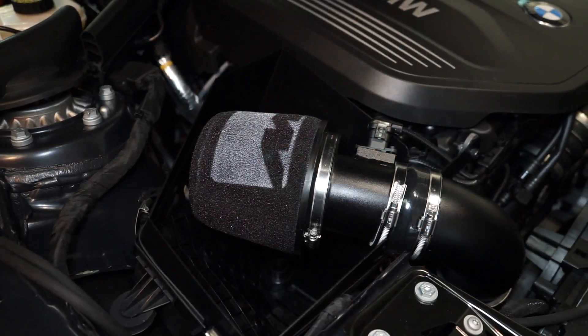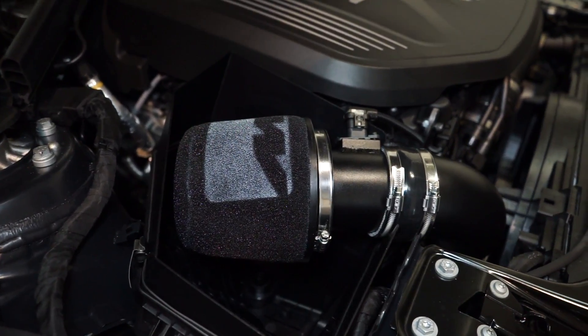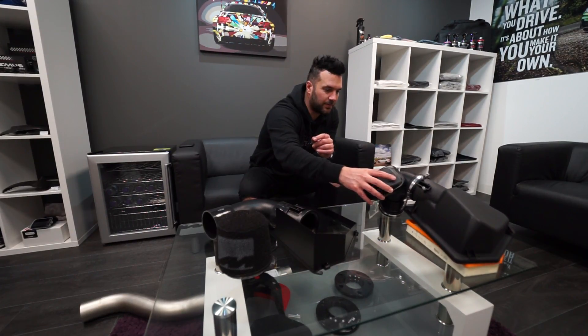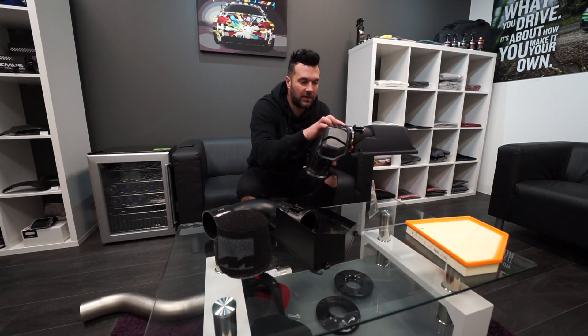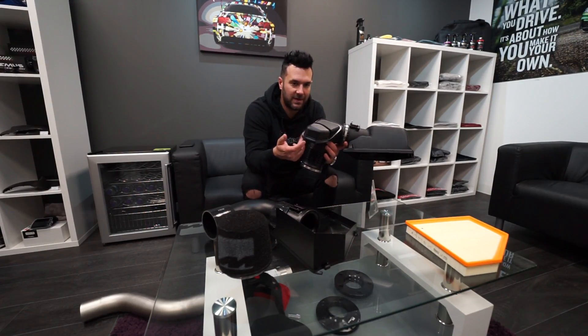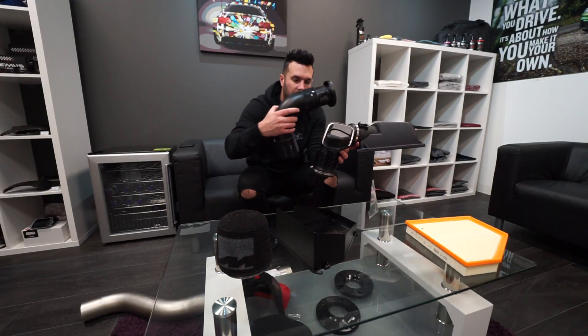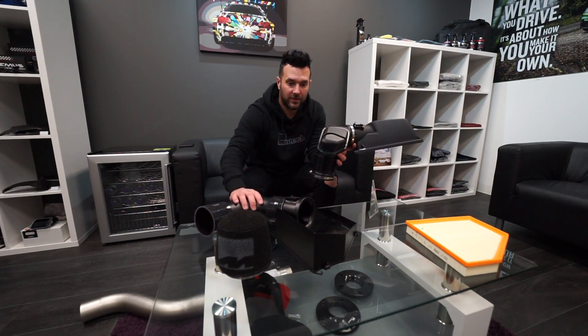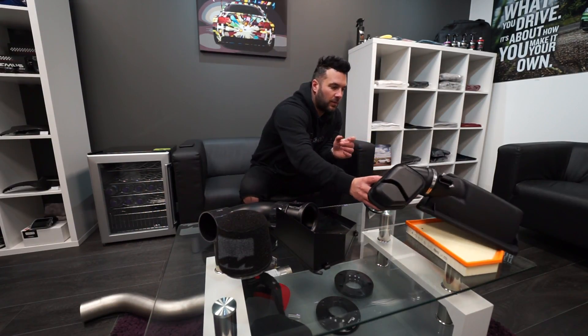The second product we're going to talk about is the Pipe Across intake. Another product exclusive to us is the intake for the M140s and M240s. This will fit all models including Euro 6 particulate filter cars. As you can see, this is the original air box — it hasn't got the bottom because on this intake we still use the bottom. It's quite a decent flow bend from factory actually, but it does have this resonator in place, and the Pipe Across one removes that, improving the sound and performance of the car.